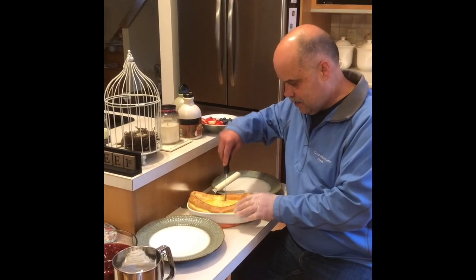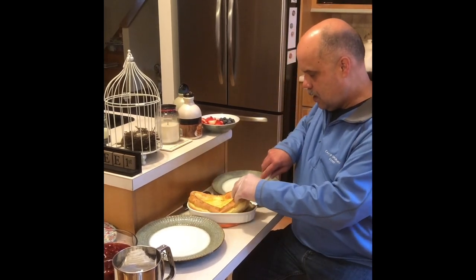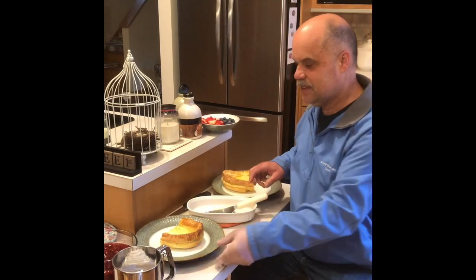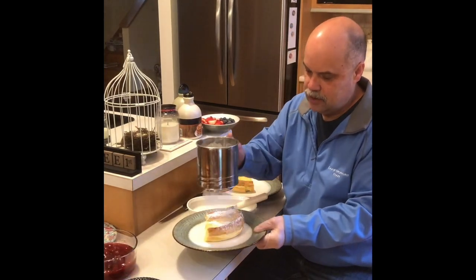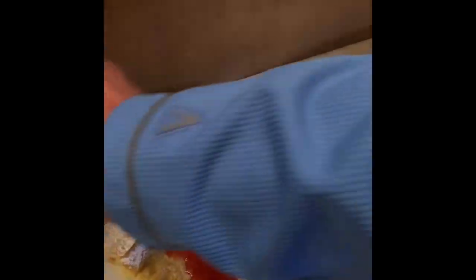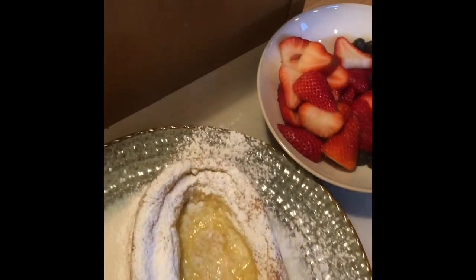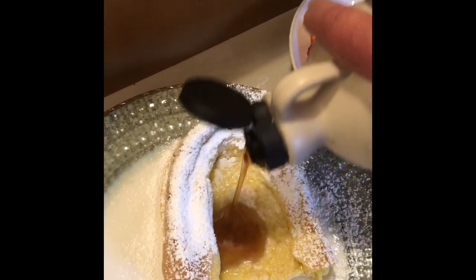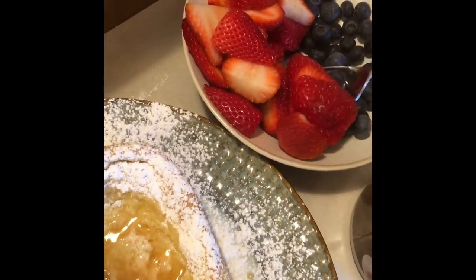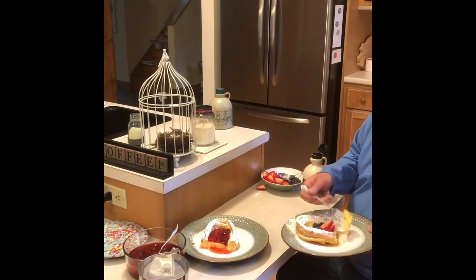Cut your German pancake and plate up. Many people like powdered sugar on theirs. This is the fruit syrup we made earlier. I like mine with maple syrup and fresh fruit. Have a great day and enjoy.